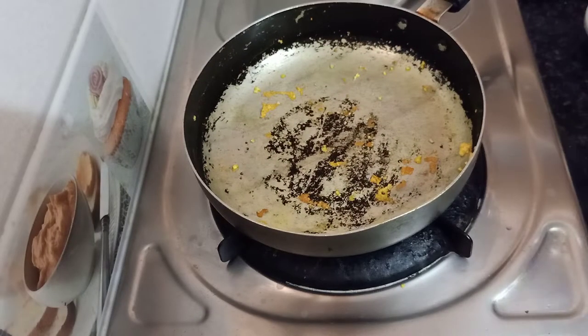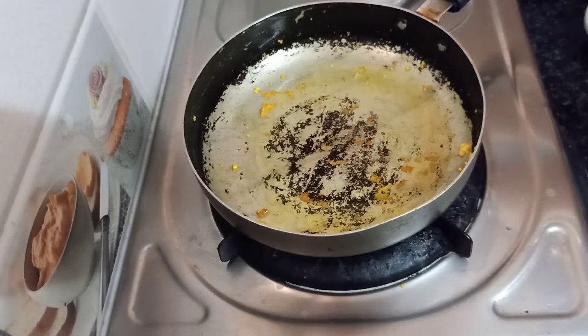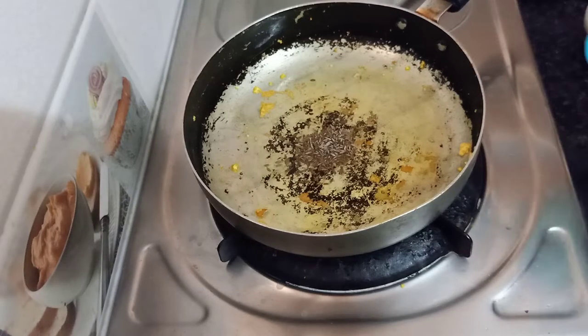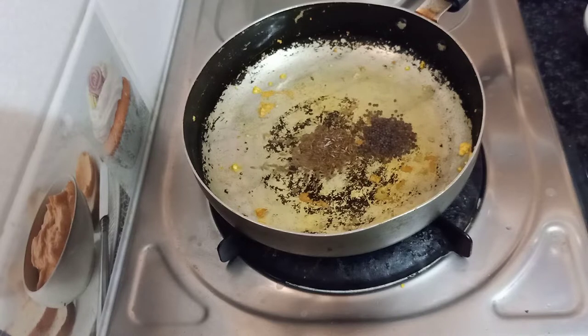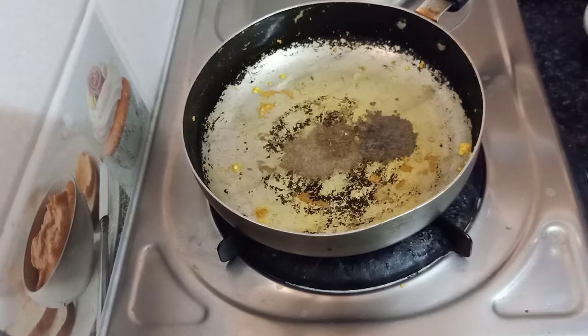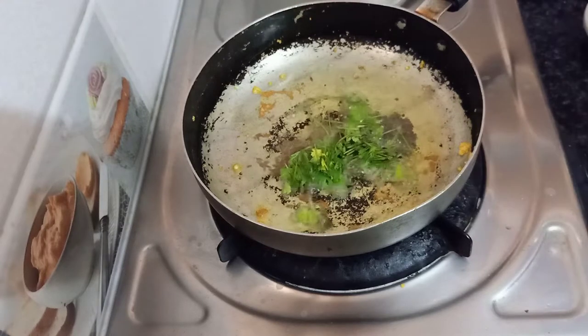I will add the oil to the pan — 1 spoon of oil. I will add 1 spoon of garlic, a little kari, and some sauce. For the pan, we will add some fresh pepper. Then add another pan layer.